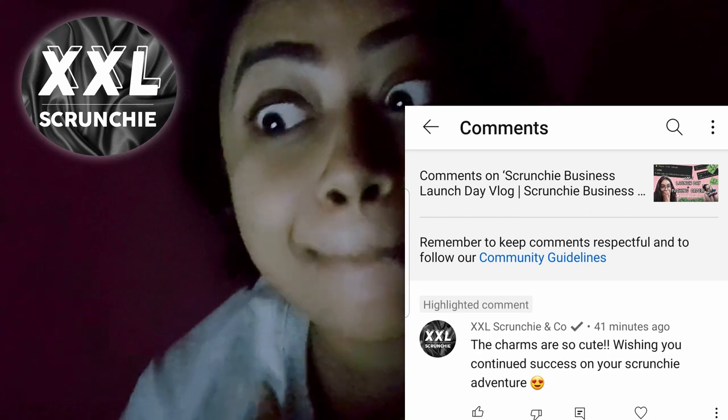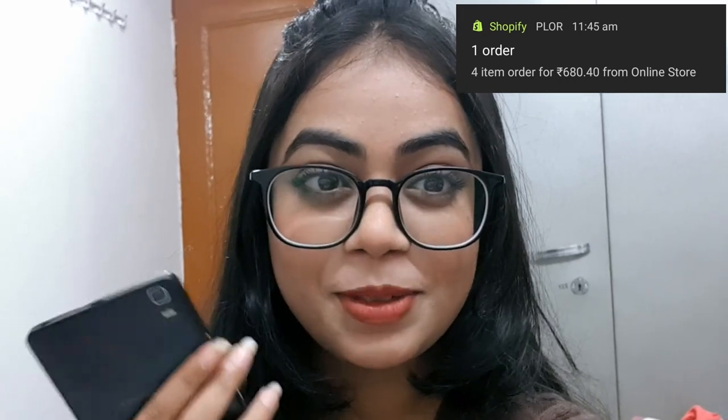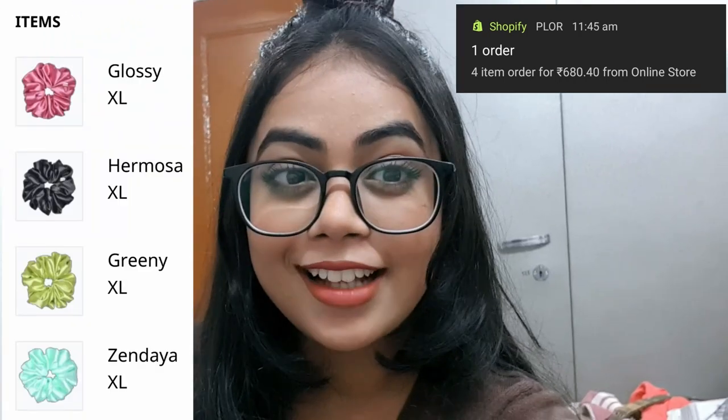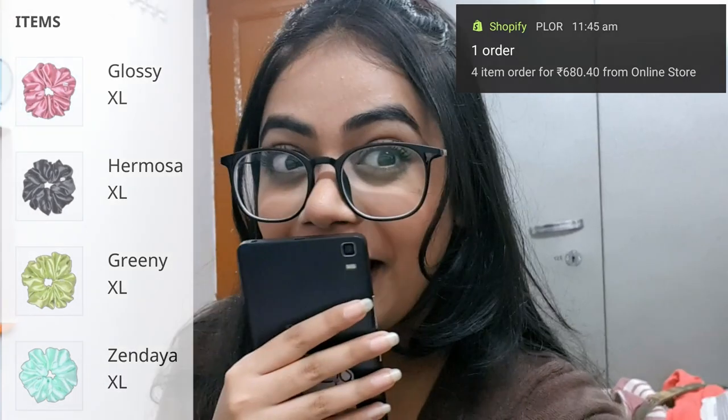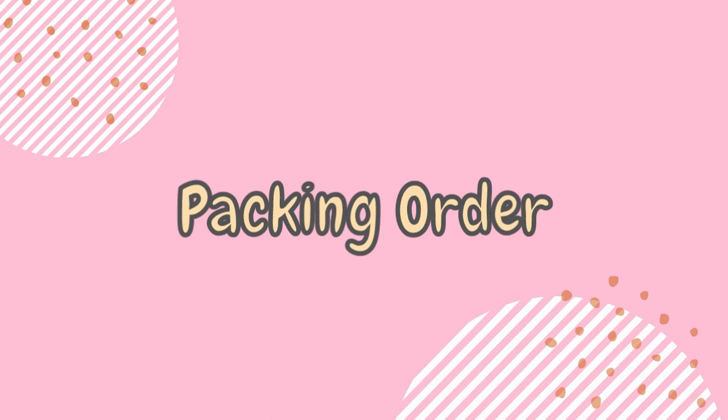The real Tina from XXL Scrunchies and Co. commented on my YouTube video! Why? How? What's happening? We have just received one order and she is a returning customer — she ordered four XL size scrunchies. Oh my god, she is in love with our XL size! We will be packing another order on this video!